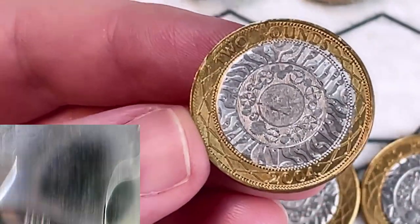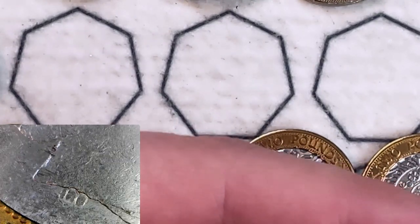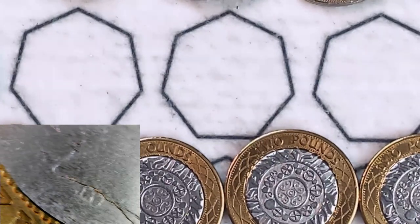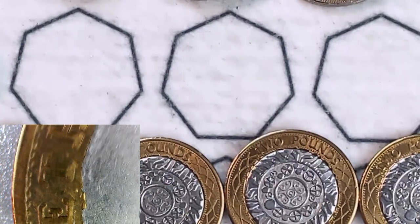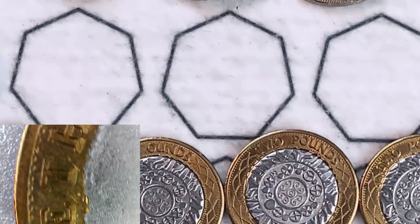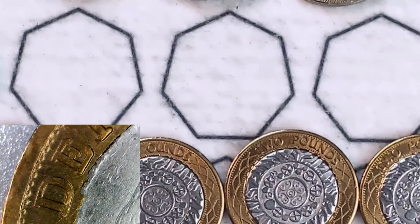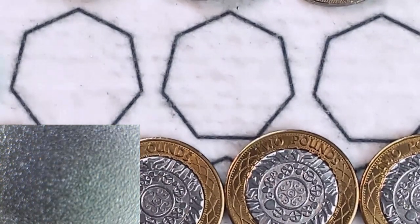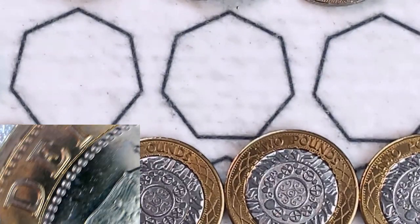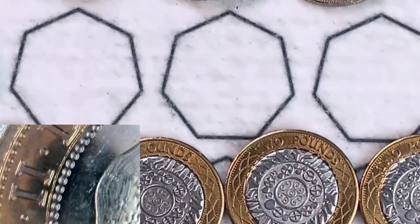Let's get this under the microscope and see what we can see, starting with that portrait. Look at that horrible squashed IRB underneath — you can barely see it says Ian Rank-Broadley. Let's have a look around the outside. Look at the two different metals there: the gold should not bleed into the silver. Under the microscope you can just see how rough that is. We've got that nice beading on the genuine coin, and on the fake there's no rough edge whatsoever.